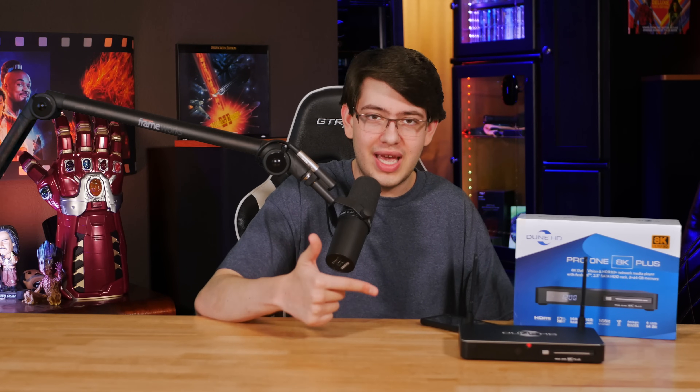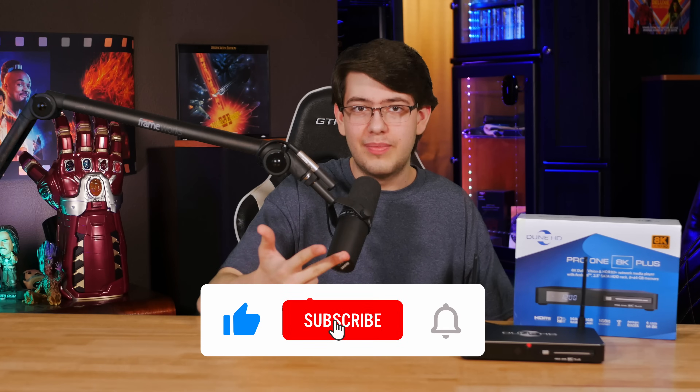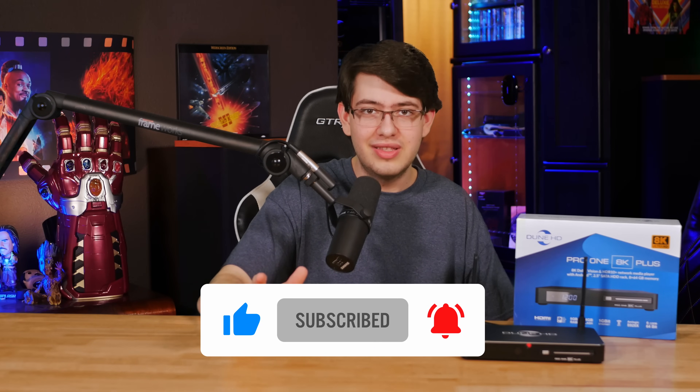With all that said, I still hope you found this video helpful. If you're interested in picking up your own unit, we'll leave a link to Dune's page on the 8K model so you can check it out for yourself. Let us know if you have any questions down in the comments section below. Don't forget to like, subscribe, and ring the bell so you don't miss any of our future content. And as always, have an awesome day.